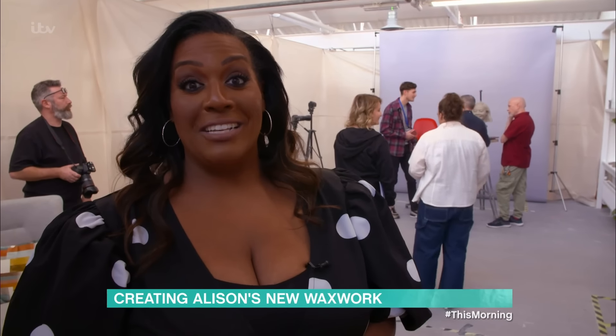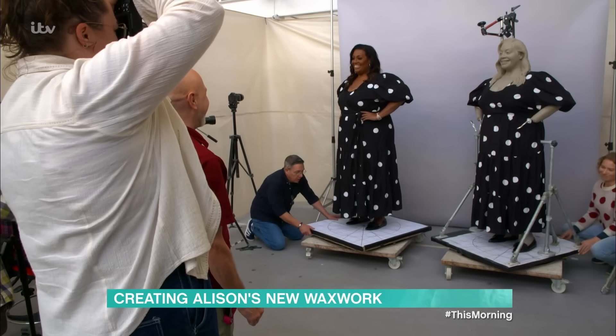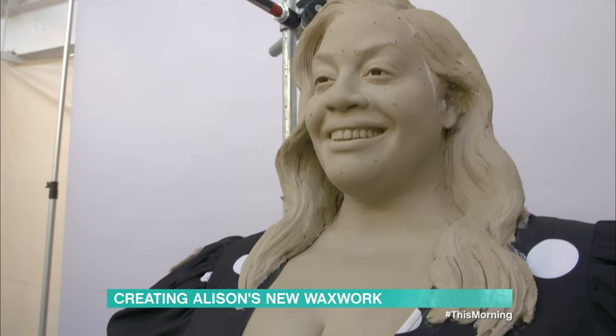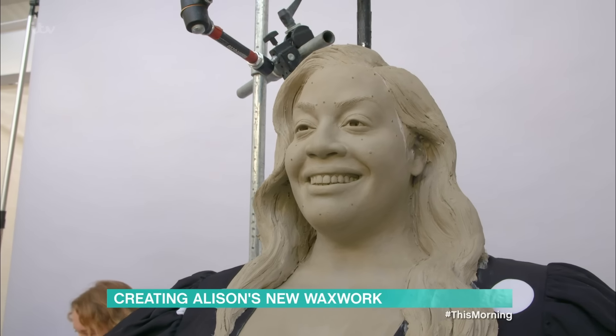Guys, I can't tell you how much of an incredible experience that really was — seeing myself in clay. I know it's not even got the colour yet. But honestly, I cannot wait to see the finished product. I mean, I thought that was great. That was just great. Fascinating.